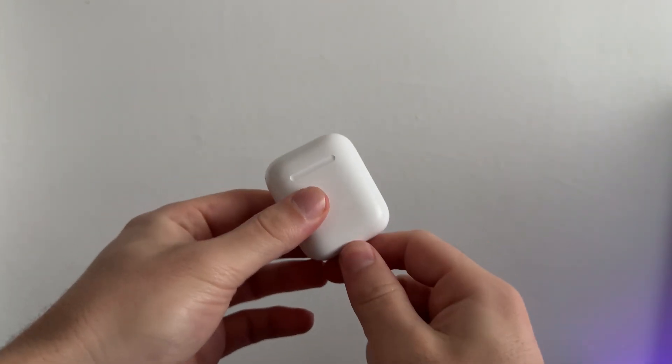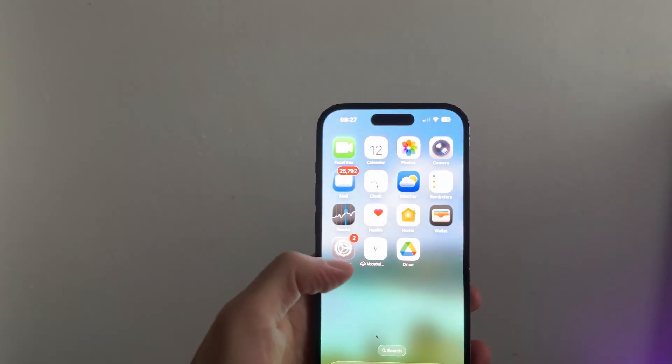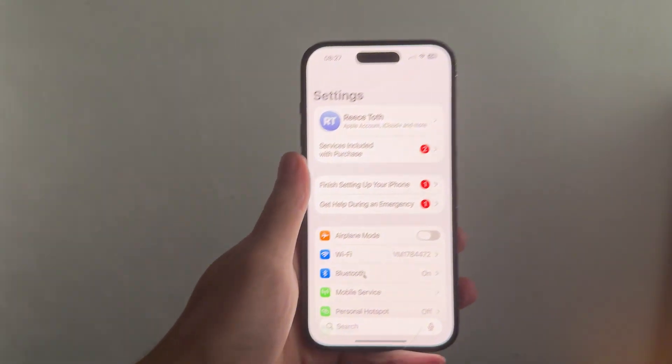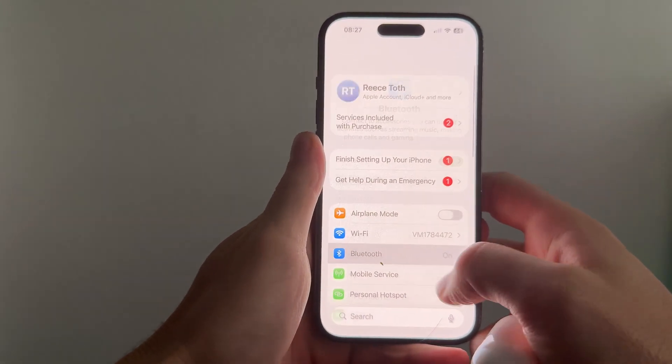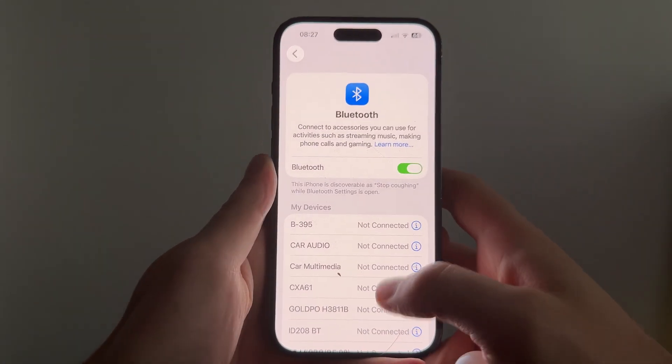Once you've ensured that you have enough charge, you can carry out the next steps. Come over to your iPhone and bring up the iPhone settings. Scroll down to Bluetooth and click on it, and obviously make sure your Bluetooth is turned on and enabled.